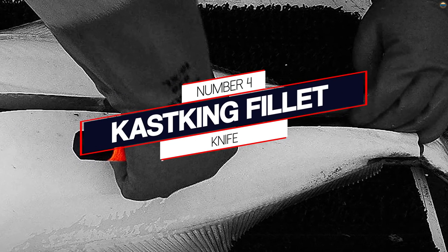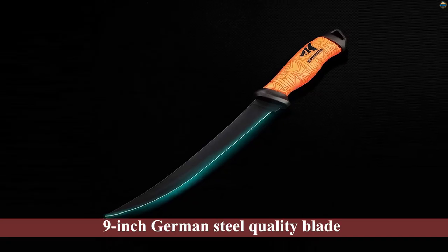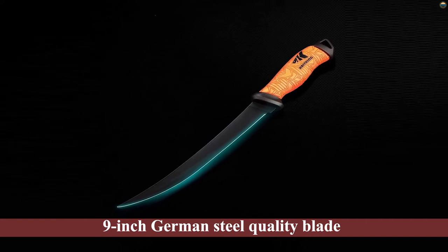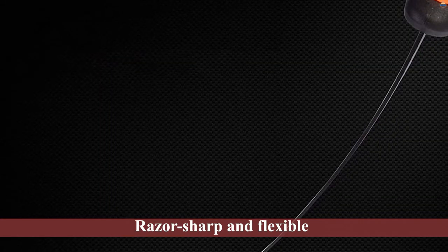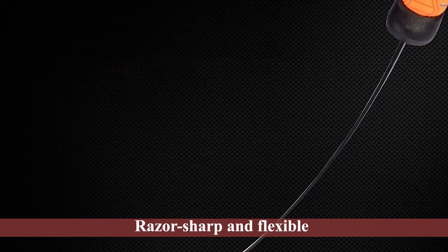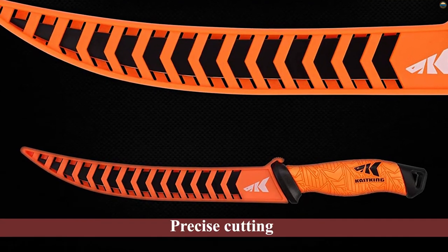Number 4: Kastking Fillet Knife. This Kastking Fillet Knife boasts a strong 9-inch German steel-quality blade that is engineered to be razor-sharp and flexible for precise cutting. The quality fillet knife is crafted for filleting fish and deboning meat and has a secure grip for control, similar to other German knives.